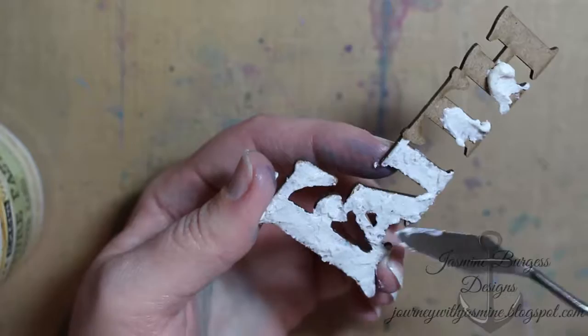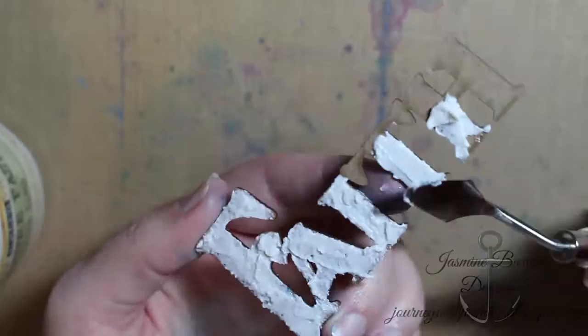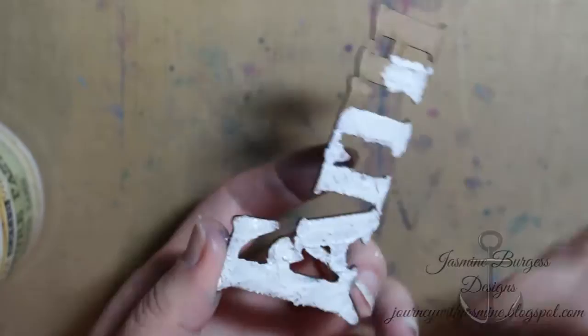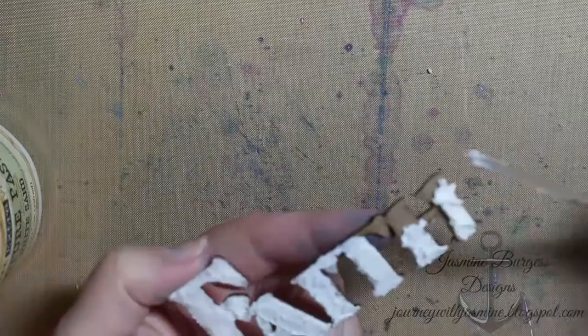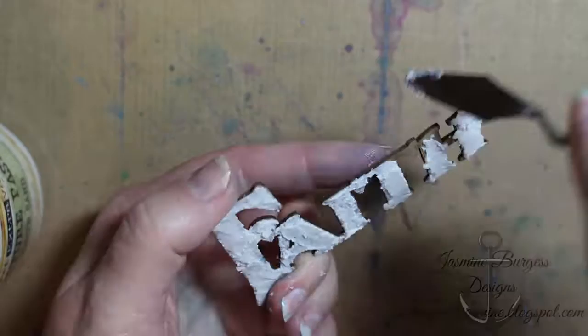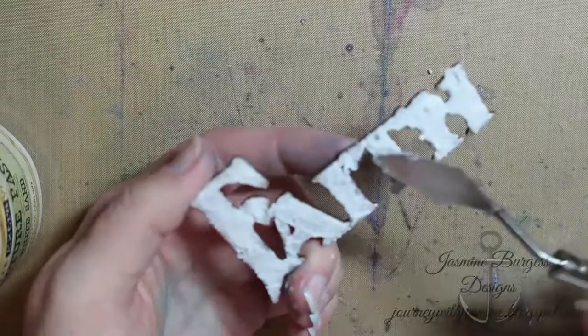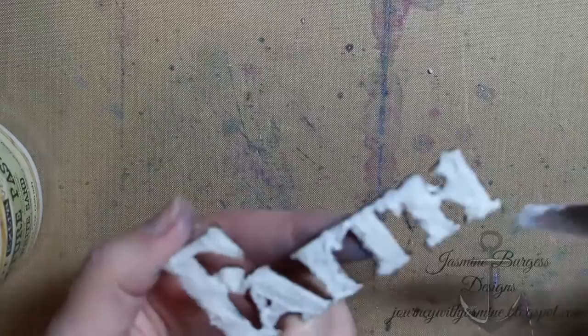If you use this paste by itself it dries into a translucent sandy color like dry sand you'd find on the beach, but I don't necessarily like it by itself — I usually add a color to it or put something on top. I do really like the texture that it gives though. The palette knife I'm using is from Viva Decor and it has a smaller spade-shaped tip, so it's easier to get into the little nooks and crannies on your die cuts.